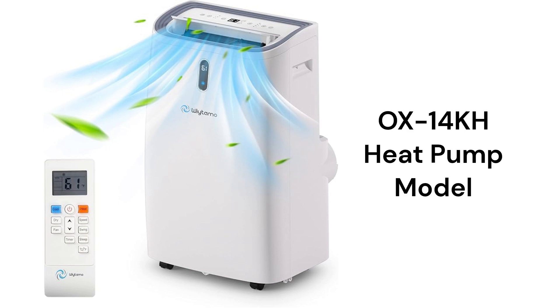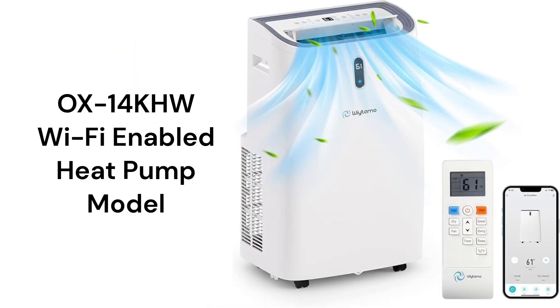The OX14KH model is a basic 14,000 BTU heat pump, while the OX14KHW is WiFi-enabled for control through a smartphone app or with voice commands from Google and Alexa. The units have a 3-speed fan with oscillating louvers for enhanced air circulation throughout the room.